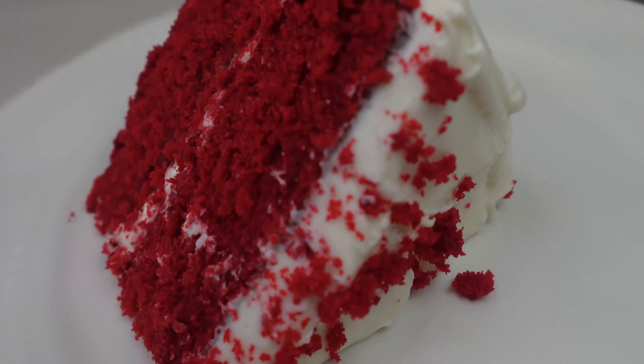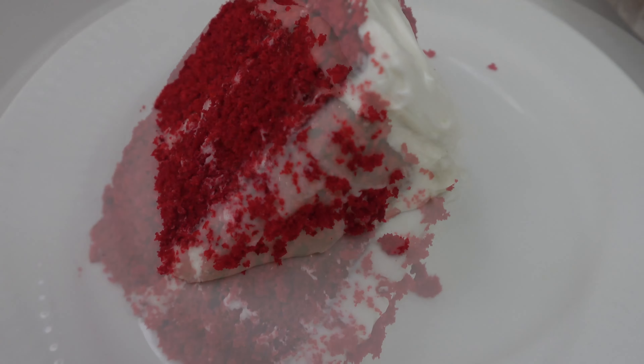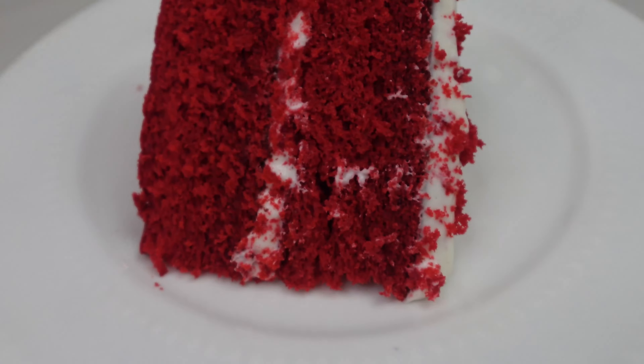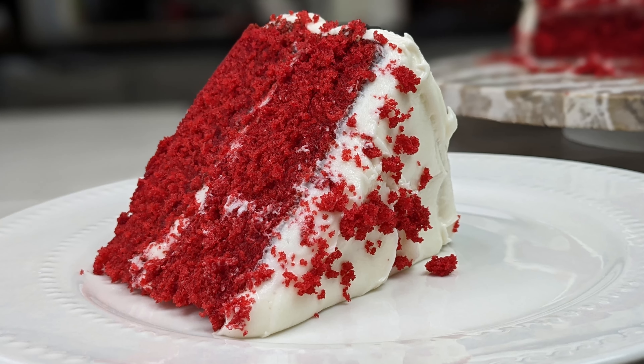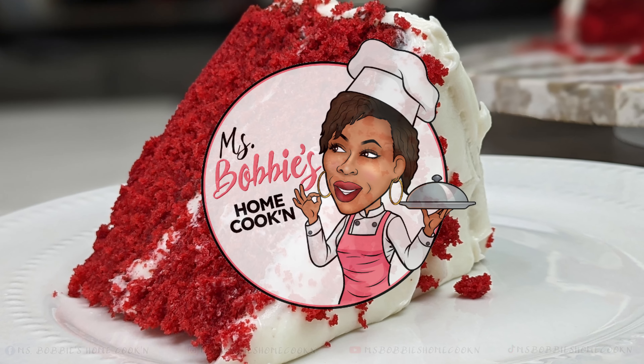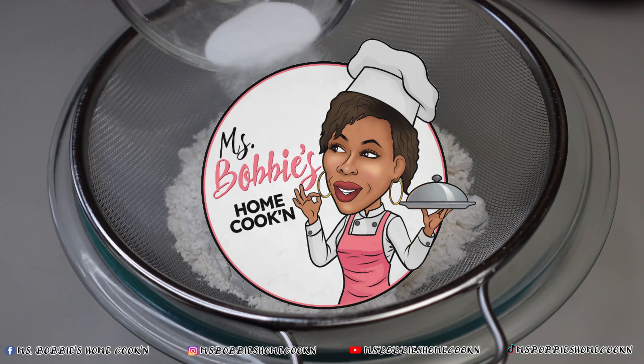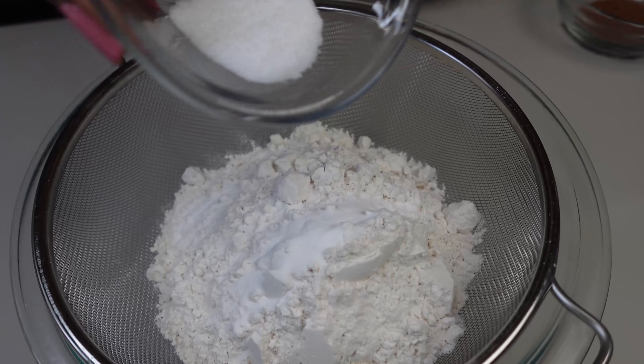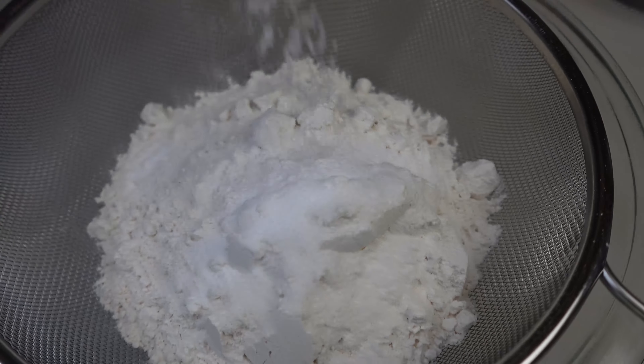Hello everybody, welcome to Miss Bobbi's home cooking. Today I am going to be making a delicious red velvet cake. Please watch, like, and subscribe. We're gonna get started with our dry ingredients.